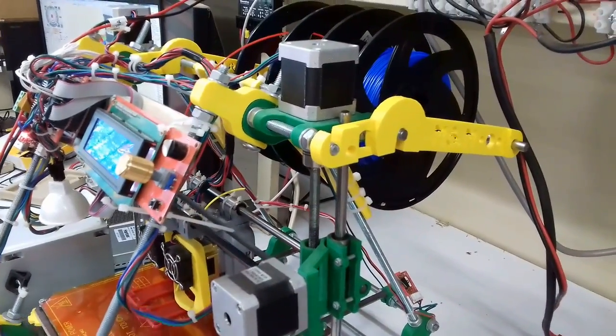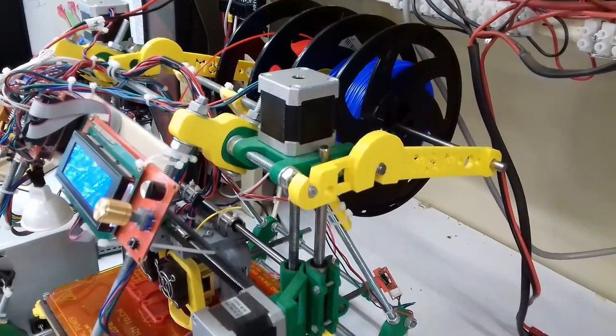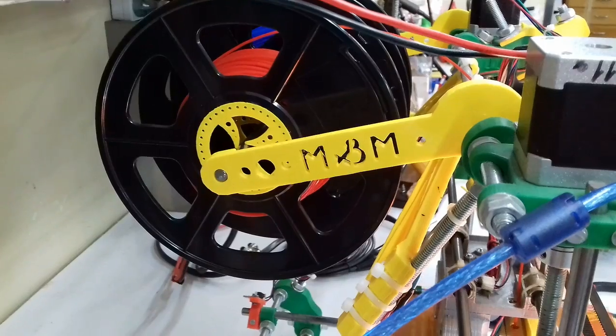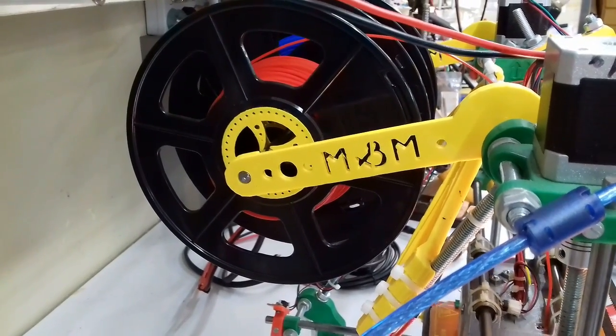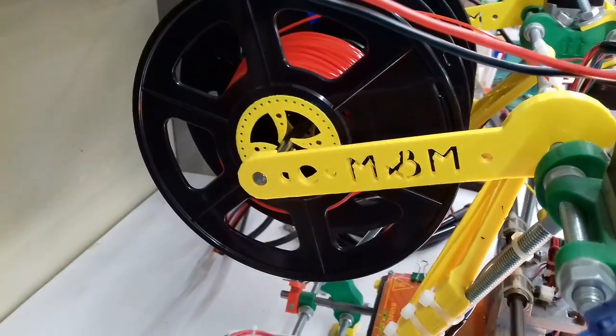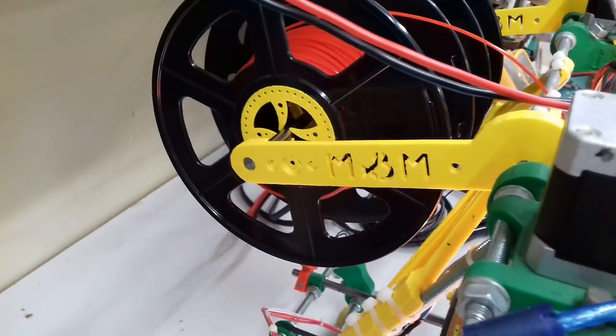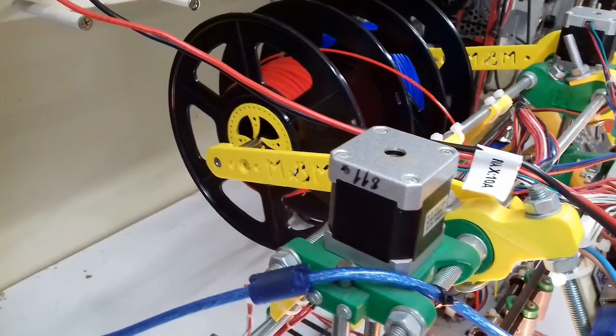Nowadays they don't even sell under the name of Mendel anymore, but instead the market is full of iterations of them like ANAT or many other names. At least this is how I started back in 2015, building myself a Prusa i2.